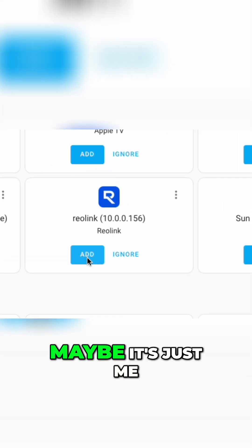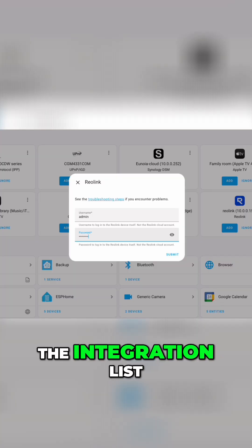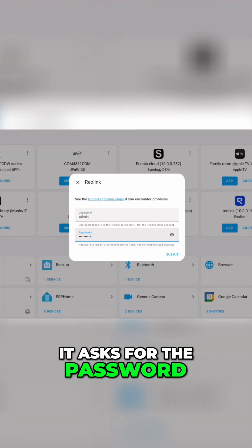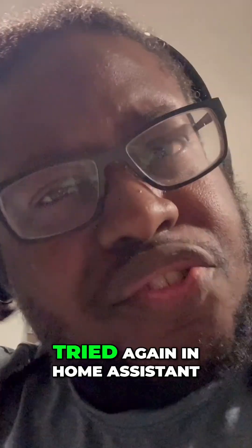Then it showed up in Home Assistant, so I thought it was probably just a fluke. I tried again using Home Assistant, because I could see it in the integration list. I clicked on it, it asked for the password, I put it in — failed. I thought I typed the password wrong, tried again, changed the password, logged out of the app, logged back in to make sure it was working, tried again in Home Assistant — still failed.